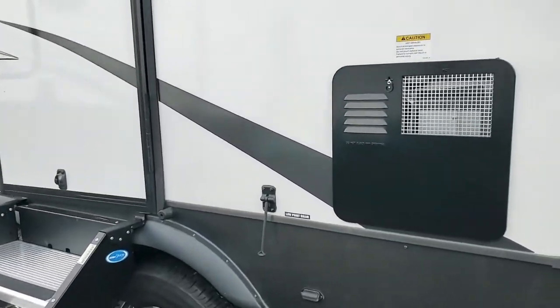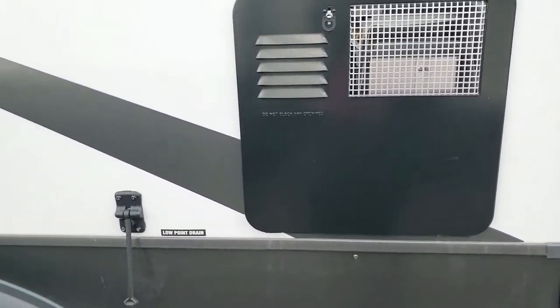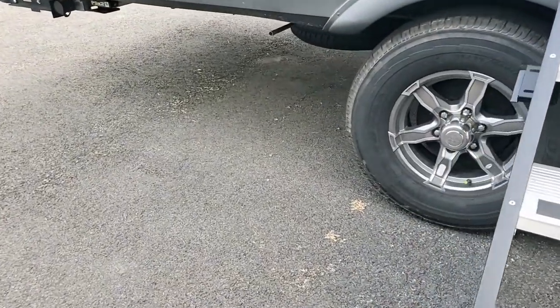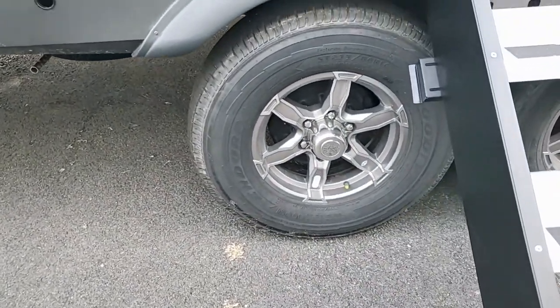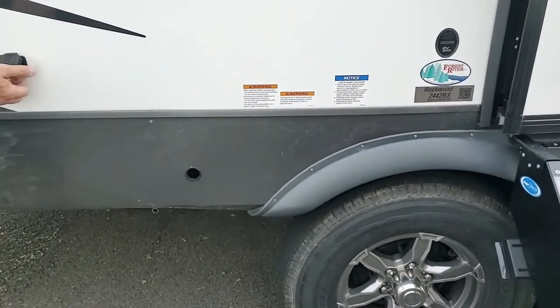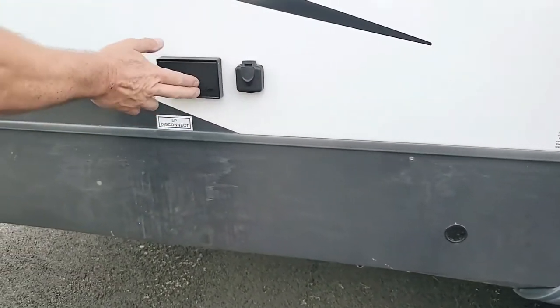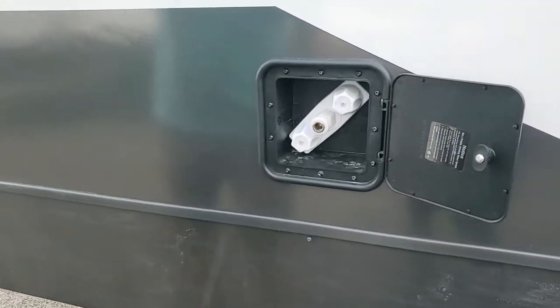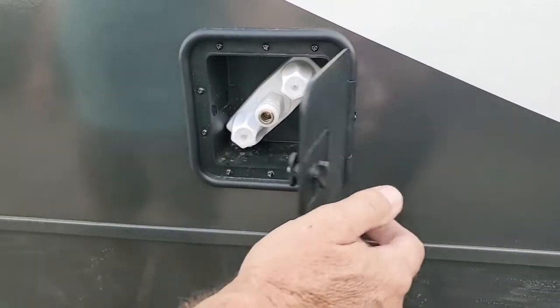Water heater is on this side. 4,300-pound axle with aluminum wheel — nice wheel set, that's kind of cool. Furion setup for your cable outlets — cable for an outside TV if you want that. Your shower is here actually, so that's kind of interesting.